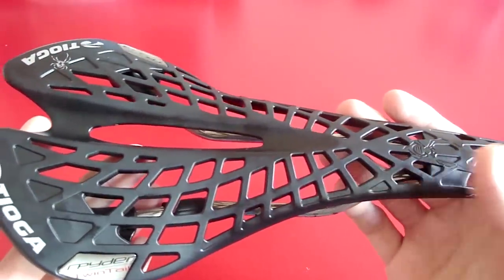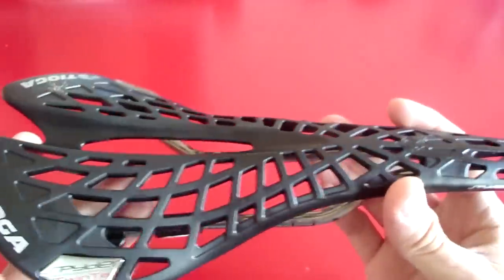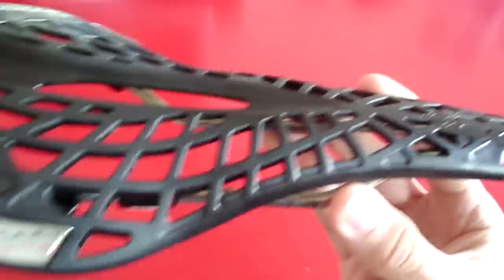It feels like any other padded saddle. Of course it all depends on your bib shorts and how well-trained your behind is. Besides looking cool and feeling pretty good when you're out on the road, the saddle is also fairly light. There are a lot of cutouts, so that saves a lot of weight.